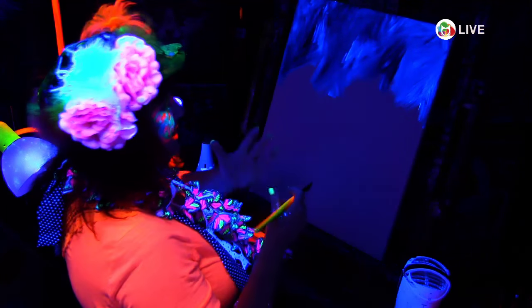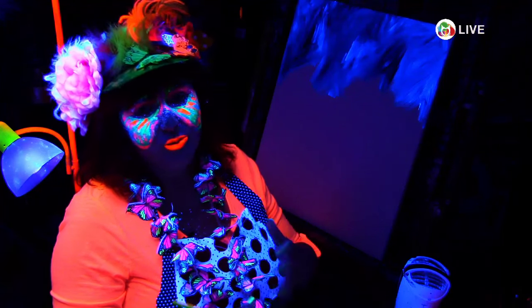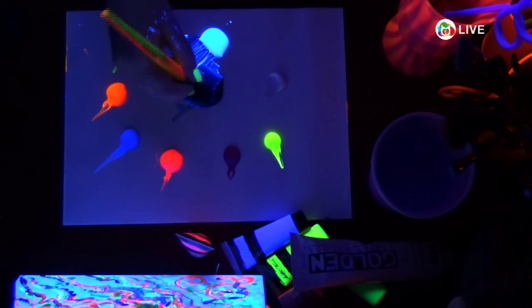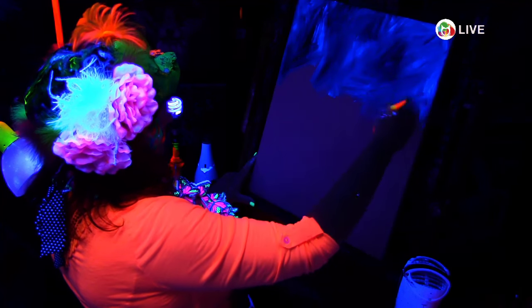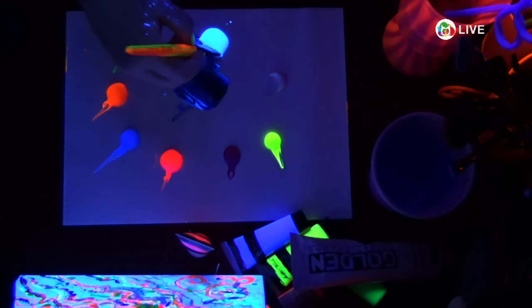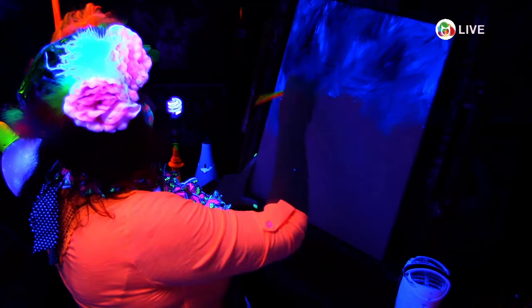Neons seem to glow well — pink neon, green neon, orange neon, and red neon always seem to glow. Blue neon is kind of iffy. Purple neon, you really have to go to the airbrush paint. Most fluorescent paints should fluoresce under blacklight. We'll be experimenting in the future with fluorescent pigments you can add to your own paint, but they're expensive and we want to do some research before we hand that off to you guys.